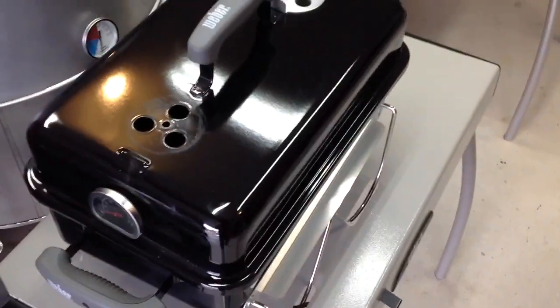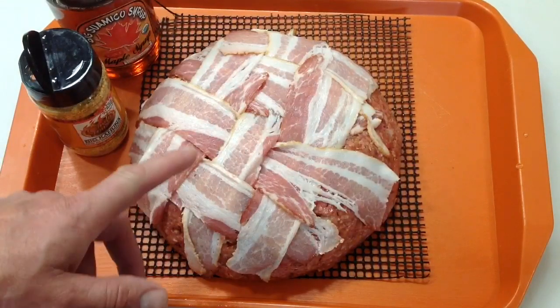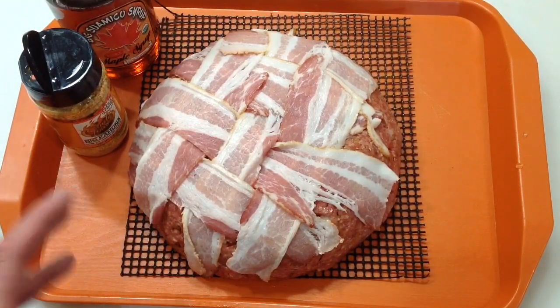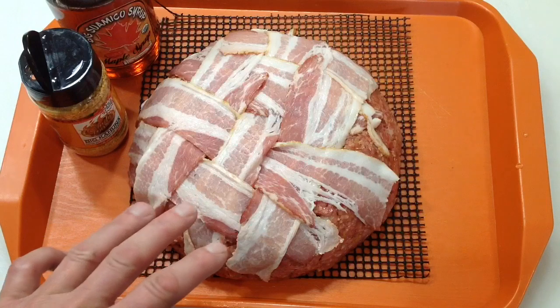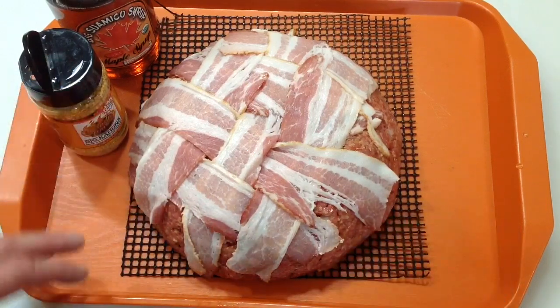I know I spent a long time on that, so let's get this fired up. There's our meatloaf — I put it in a stainless steel bowl and put it in the freezer for about 35–40 minutes just to tighten up a little bit, then plopped it out onto my frog mat, which I'm going to transfer it over to the grill with.